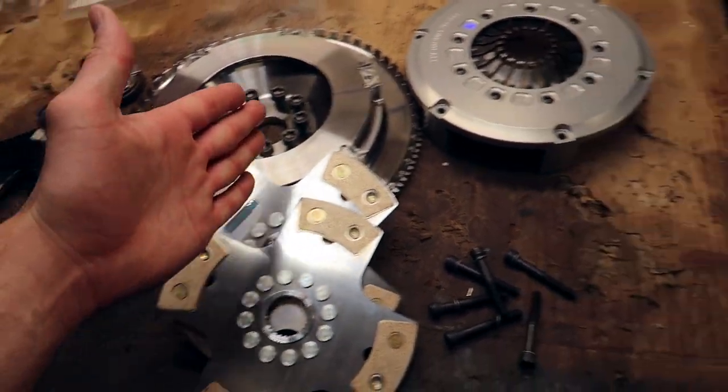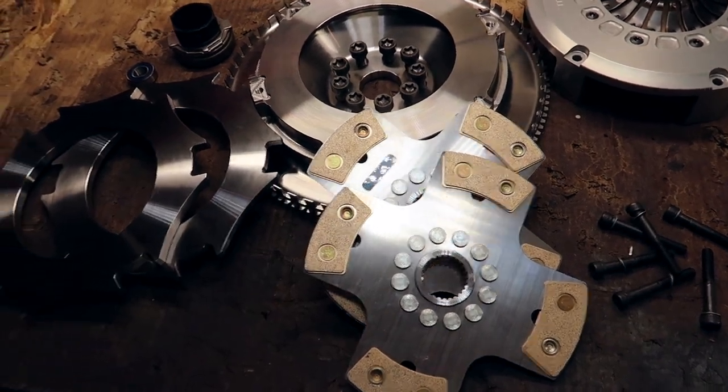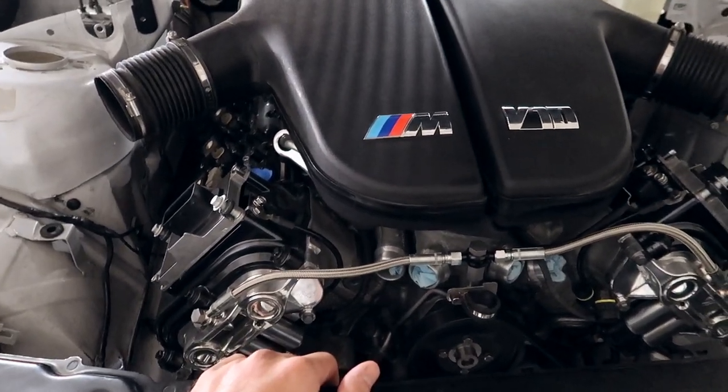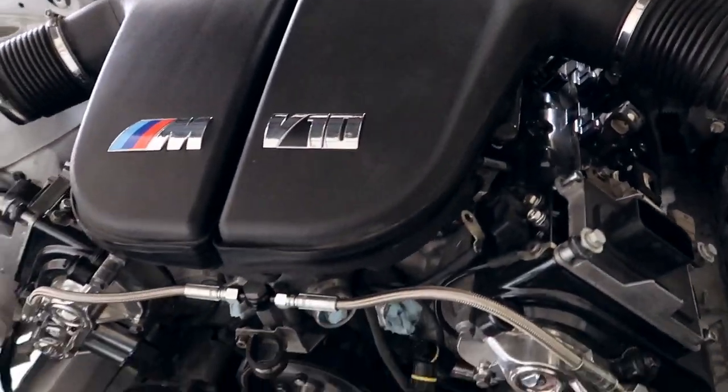Again, Matt — shout out to you. Thank you. And who knows — this is rated for about 850 horses. Later on, beyond the factory 500 horsepower in this thing, I might just stroke this engine and make it about 700. So that's why I went with that kit.